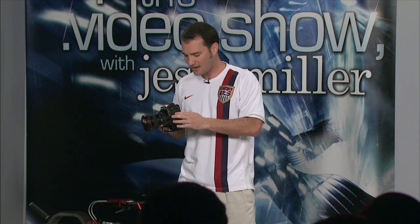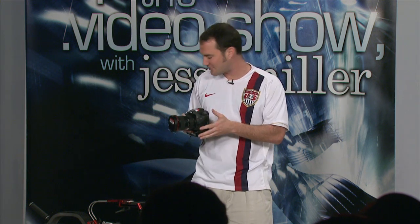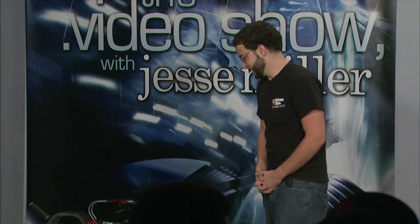To bring us up to date on the second limitation of the Canon 7D, my Padawan and the host of Jose's Tech Tips, rental technician Jose Fernandez. Doing good — glad you could make it. Hello everyone in the studio.